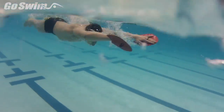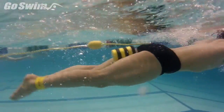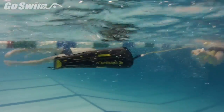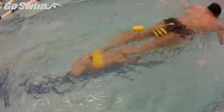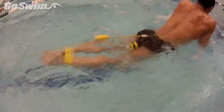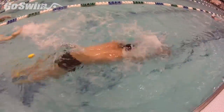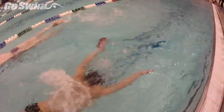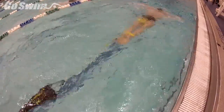You really want to front-end load the breaststroke here, really tying up the legs. He's going to do a little dolphin kick to keep the hips up. You can see how the Drag Fly creates additional resistance on the back. It leads to some good long-distance breaststroke pulling, really isolating the catch and the pull — and it's a good workout.